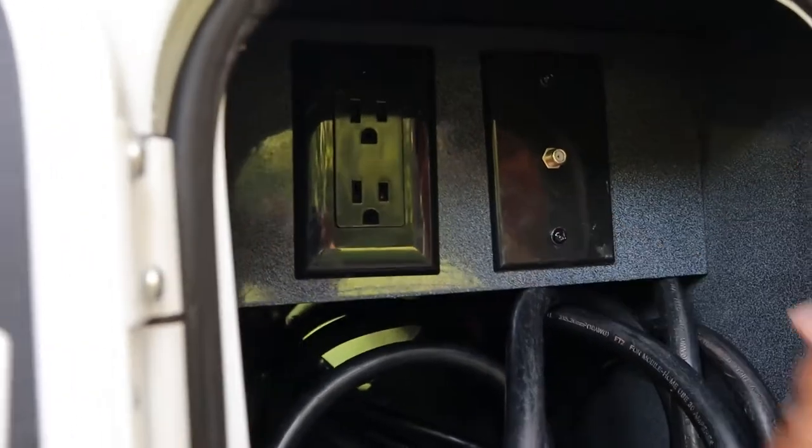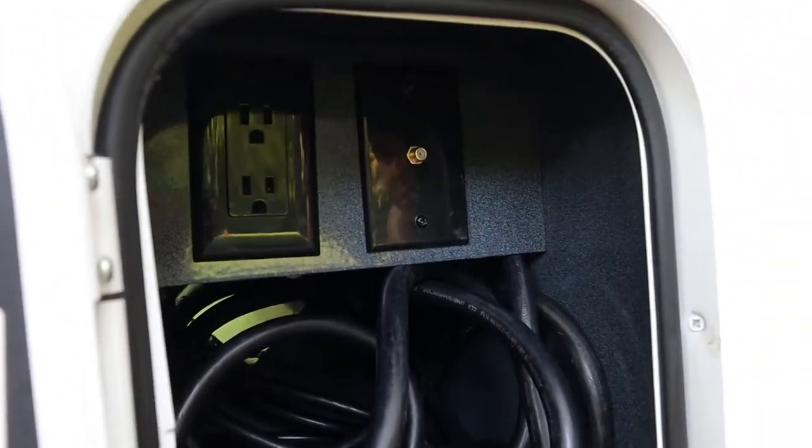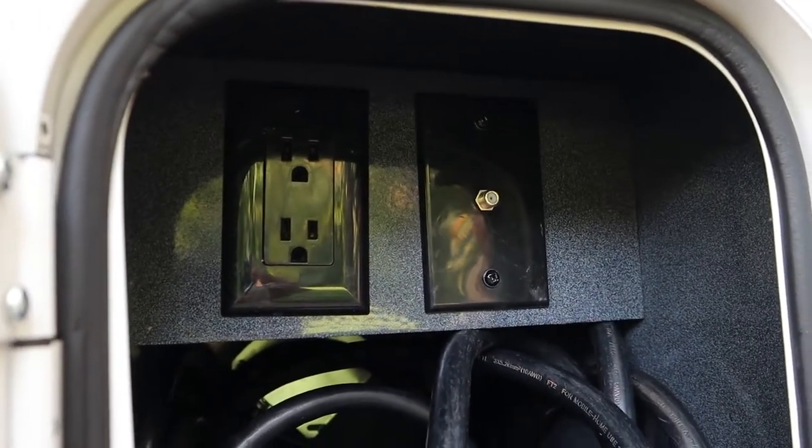Above that you have your TV cable inlet. We'll give you the TV cable, so if you're at your campsite with full hookup you can just plug the TV cable in here and get all the local channels through cable. If you don't have cable hookup, you can also use the antenna in the RV to find local channels that way.